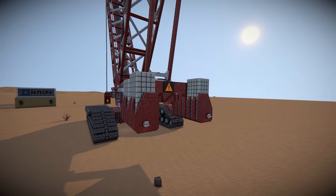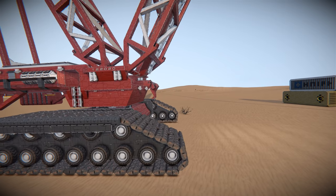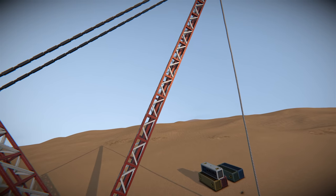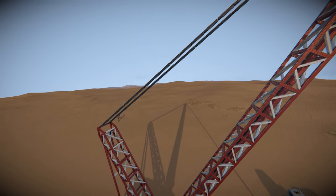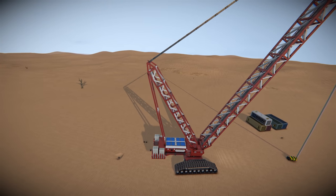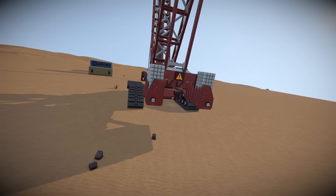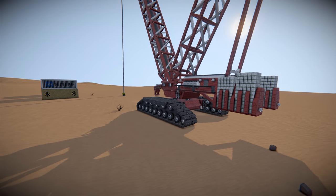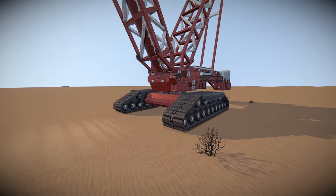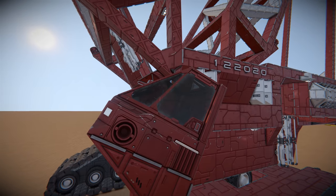We've got this giant sky crane type design. You can see we've got tracks on either side, and tracks in Space Engineers are quite a difficult one to start with. We've got the crane itself, and up at the top we've got two struts holding the main arm up. These also allow the arm to fold forward and extend its reach. Wrapping around the back, we have some tension applied with a rear beam acting as counterweight. The tracks spread the weight quite evenly across the terrain, and most cranes are rated to lift directly over the front of the vehicle, not over the side.